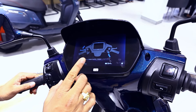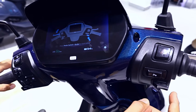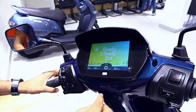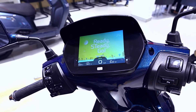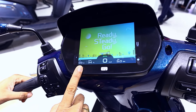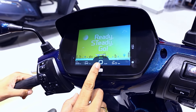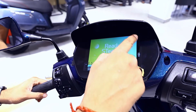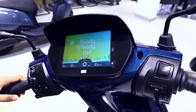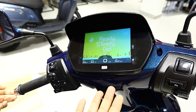The display shows distance to empty and battery charge remaining. There are two riding modes: eco mode and power mode. The display also shows current speed and mode. There is a navigation system with voice alert, call alert, and message alert.